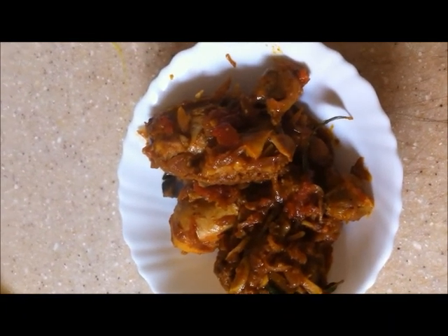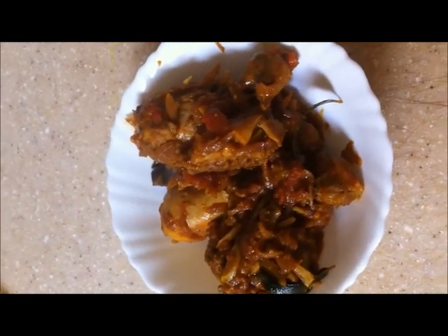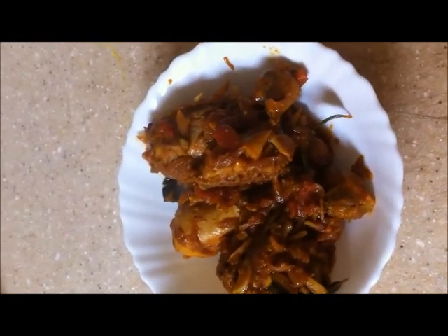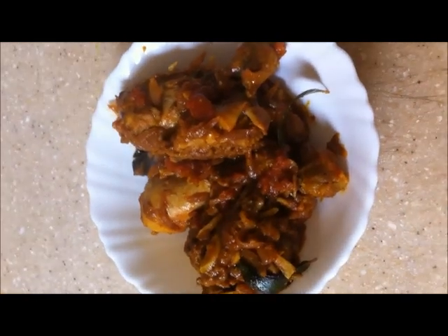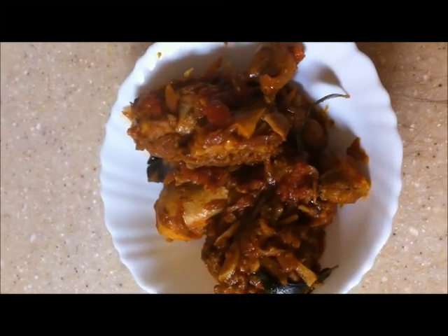The masala is coated with the chicken and removed from the fire. The chicken roast is ready. Serve with appam, rice, idiappam, or chapati. You can also garnish lastly with coriander leaves. Thank you for viewing.